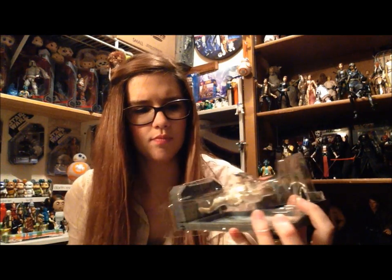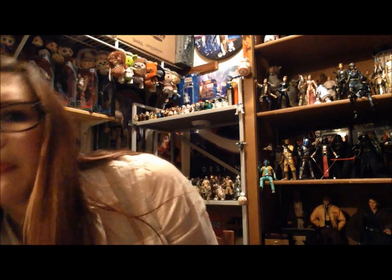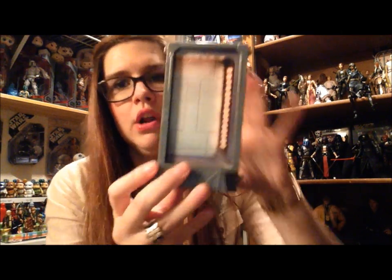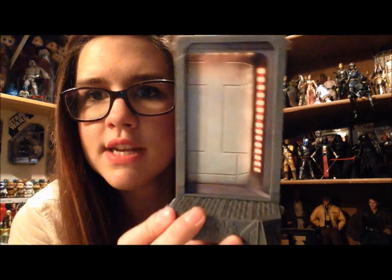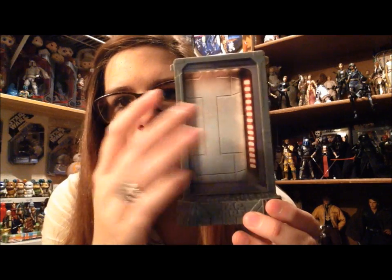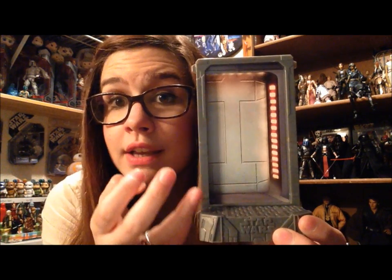I've kept him in the box just for this intro because he's easy to unbox — he just comes out like this. Here is the display stand. It is plastic. I do like that it says Star Wars here, and then this part is just cardboard, but it does look kind of lit.